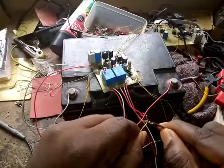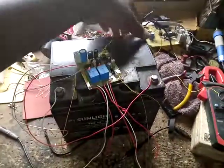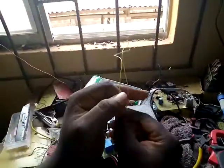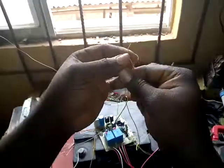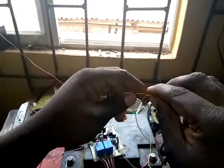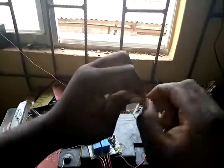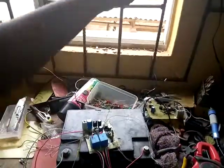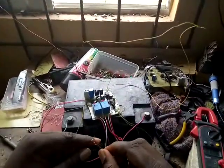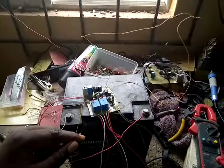Just to point out — we have this switch here. This is the auto on and auto off switch for the automatic turning on of the generator. When this switch is connected like this, it's not going to start the generator automatically.